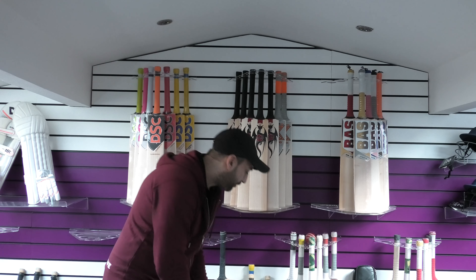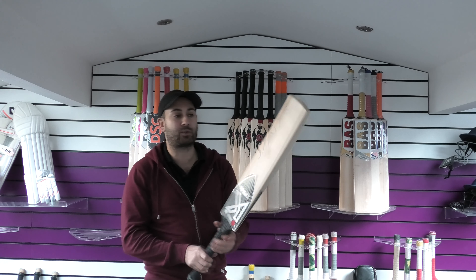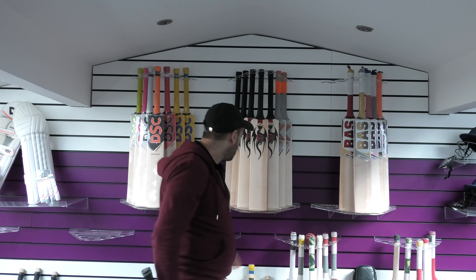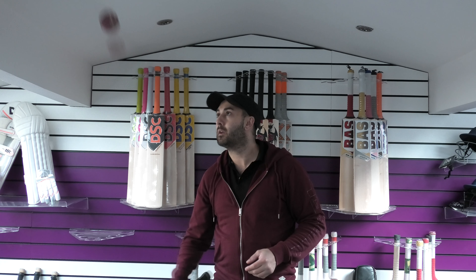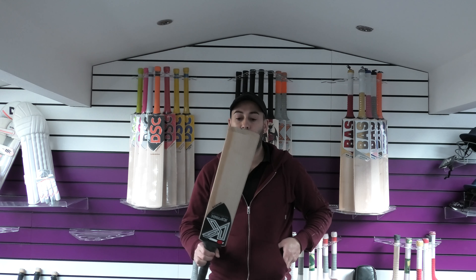So balance and pick up — all these bats pick up quite well. I would say on average they feel about half an ounce lighter than the actual dead weight. This is bat one, and for me in the hands it feels quite good. The response is fantastic and the rebound is very good throughout the packet. Yeah, very good cricket bat.